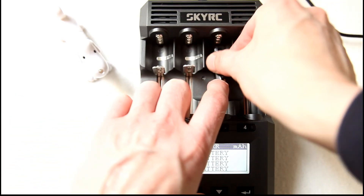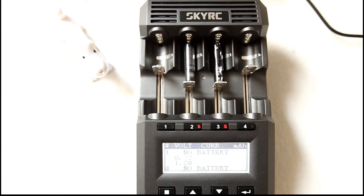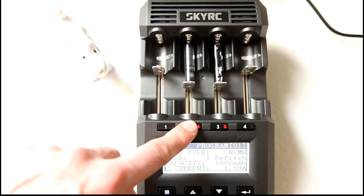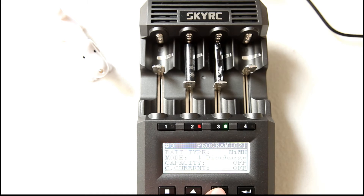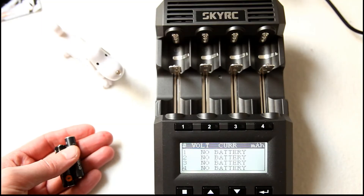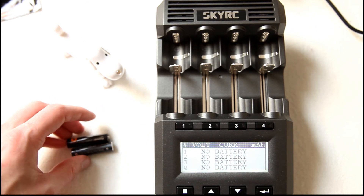The last task we're going to do is a capacity test. I'm going to put this one over here and this one over there. First we're going to do a refresh on this one, and after that we're going to do a discharge test. We finished the tests and we're going to show you the results — and they're obvious.